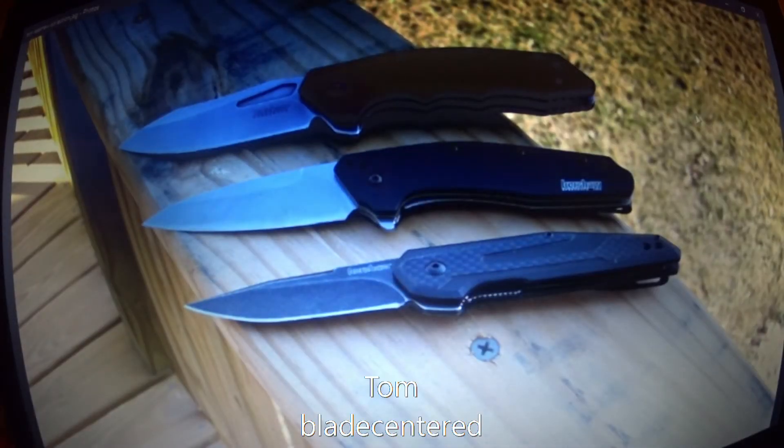This next one comes from Tom, and his channel is Blade Centered. Tom's picture shows his Kershaw Flitch, of course the gorgeous Dividend in M390 blade steel, and he also has the Anso designed Fraction as well.